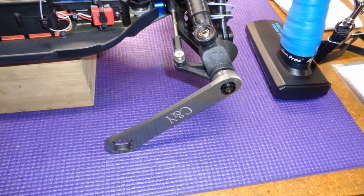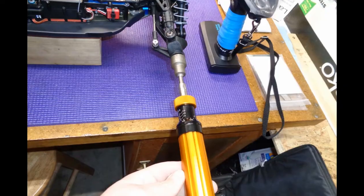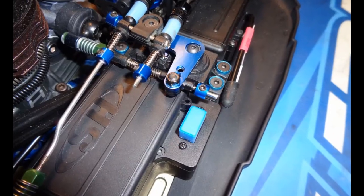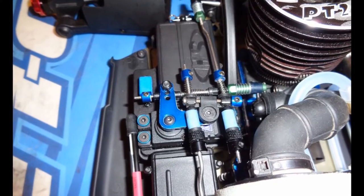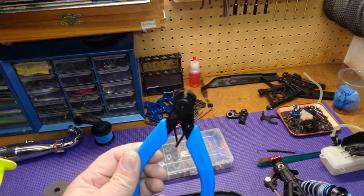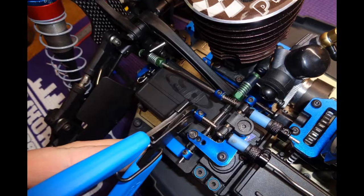I lock one wheel in place with a wrench and apply the brakes on the transmitter, then adjust the brake bias so that it takes about half a newton meter of torque to overcome the braking force. At neutral I like to have one half to one millimeter of dead band in the throttle push rod. Once I am happy with the brake bias and the operation of the throttle and brake linkage, I clip down the push rods with these very heavy duty clippers.